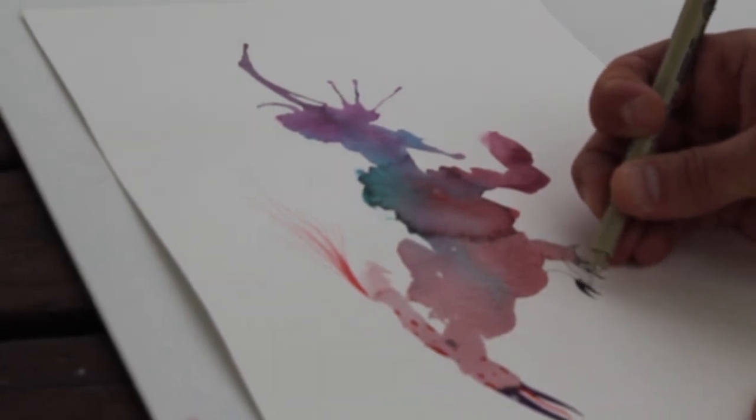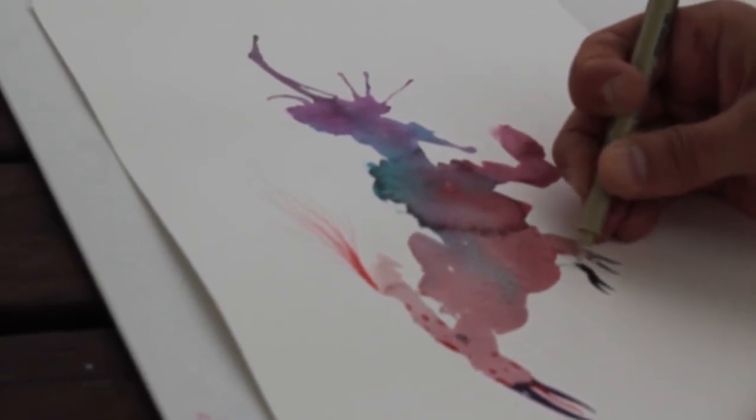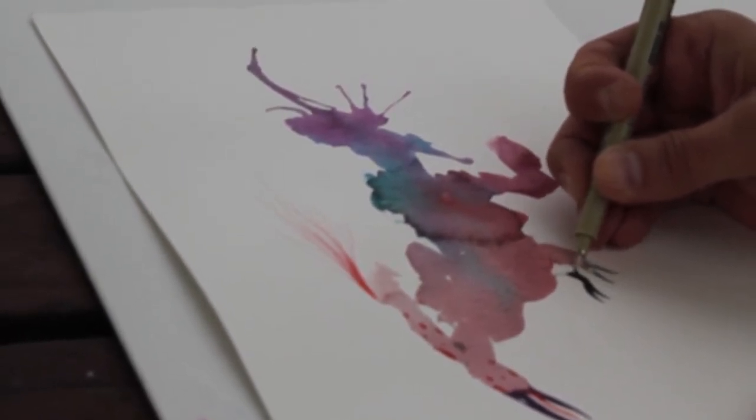This is the other front leg — it's getting shaded in completely because it doesn't get much light, and it adds a sense of dimension.